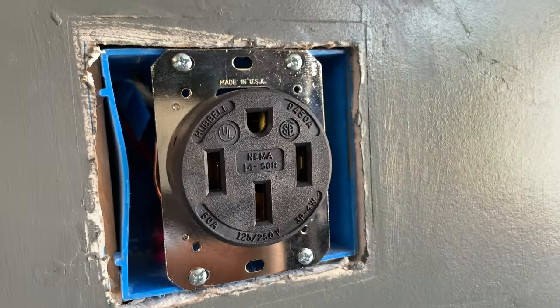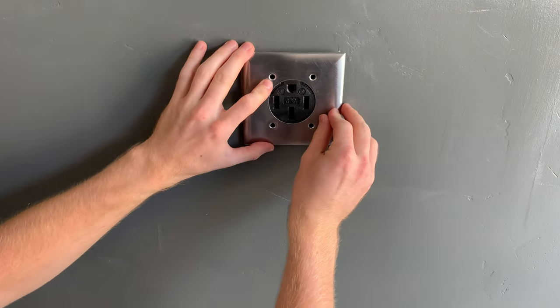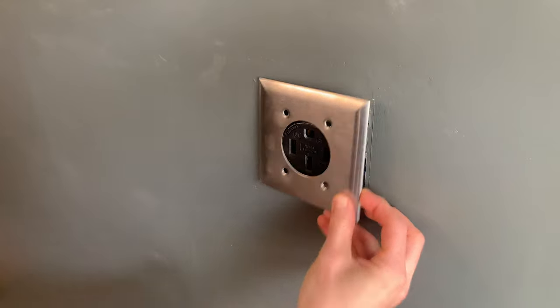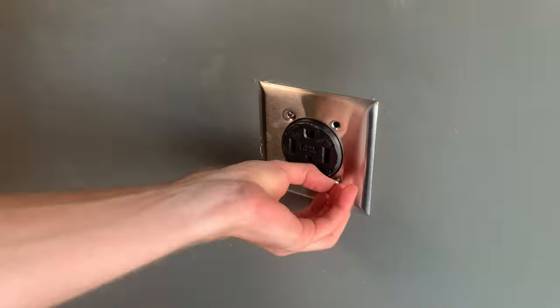Also, if you were upgrading your outlet, I found out that my old faceplate was too small to fit around the new Hubbell brand outlet. I ordered the correct Hubbell outlet cover, which I could not find at either Home Depot or Lowe's — let alone an industrial grade 14-50 receptacle.